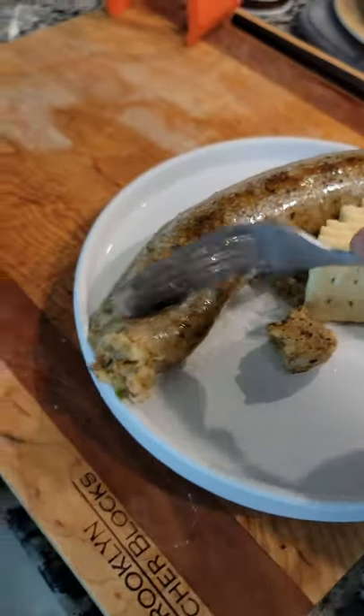When the skin is a little crispy on top, it's time to remove it. Place it on a small plate, add crackers, and you're ready to go.